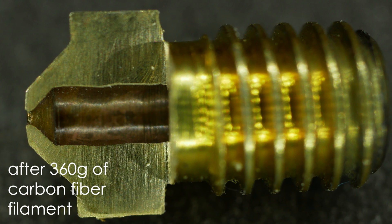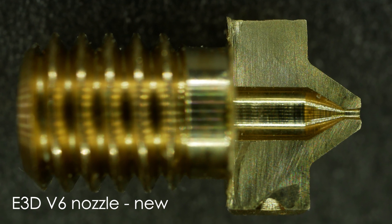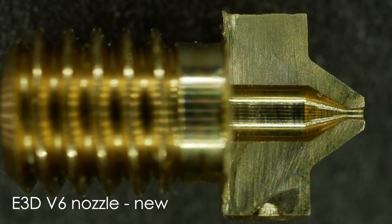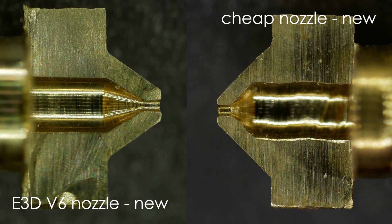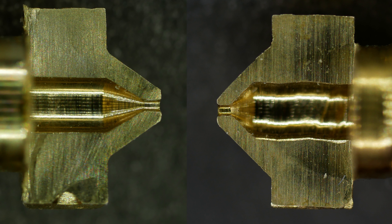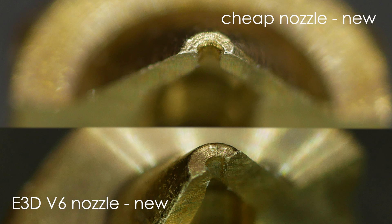Out of curiosity, I also cut open a brand new E3D V6 nozzle, which shows a great internal surface finish. There are two major differences I noticed: the E3D nozzle uses a point angle of 60 degrees instead of the 90 degrees that the knock-off has, which is probably beneficial for flow behavior. Much more importantly, the end of the nozzle bore is different — the cheap ones have a slight chamfer, whereas the E3D nozzle shows a sharp transition.